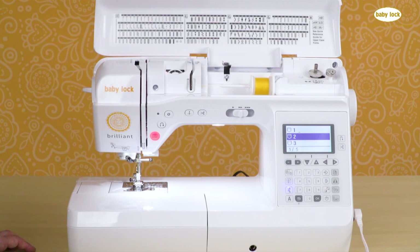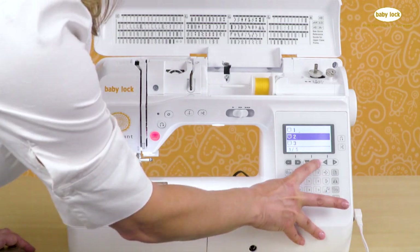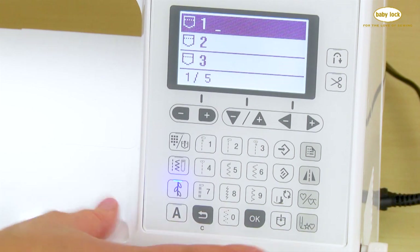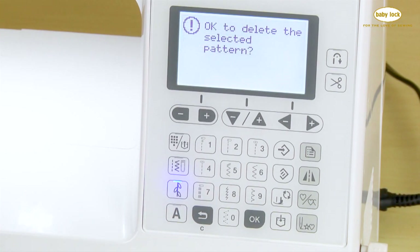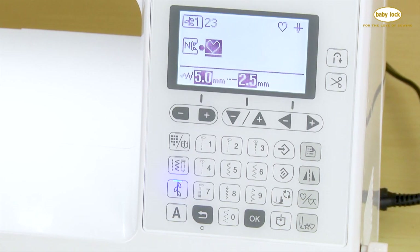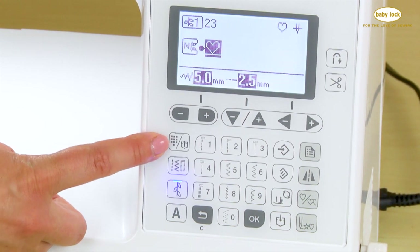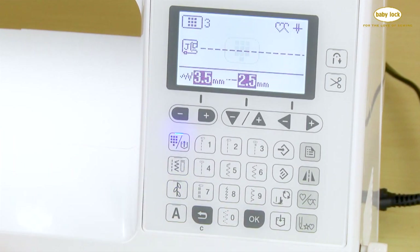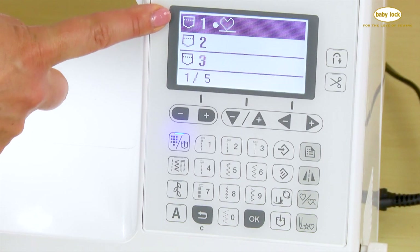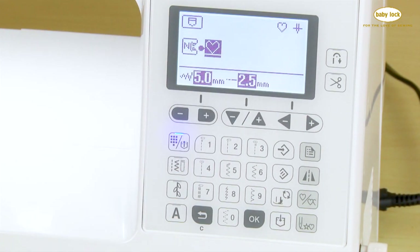You can choose which memory space to save your stitch into, and you also have the ability to write over something that's already saved. I've selected stitch memory number one, which already has something in it. I'll say okay — it asks if it's okay to delete the selected pattern — yes, and now it has saved the sequence into the first memory pocket. To access stitches saved in memory, touch this key twice. I can see the stitch in my first memory pocket, tap okay, and it brings it up.